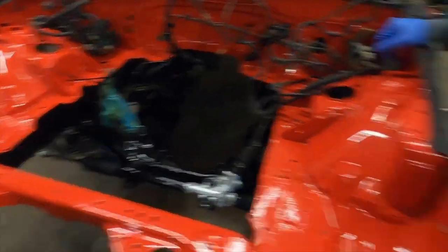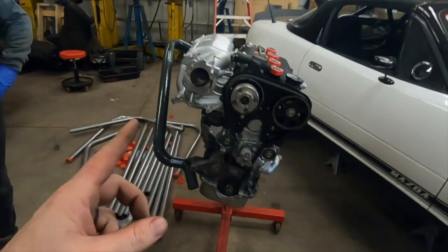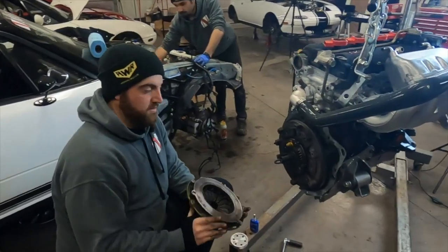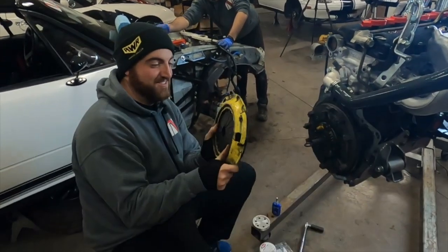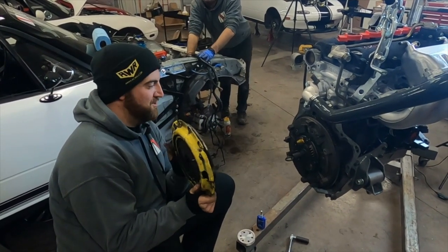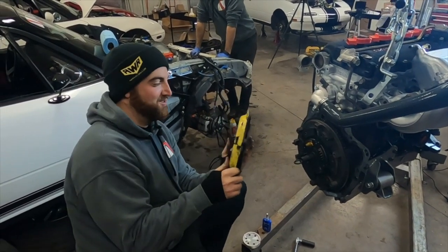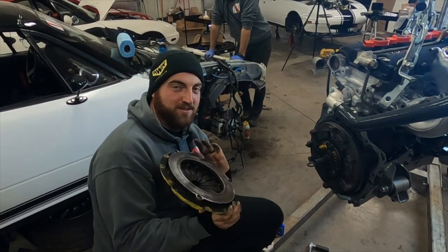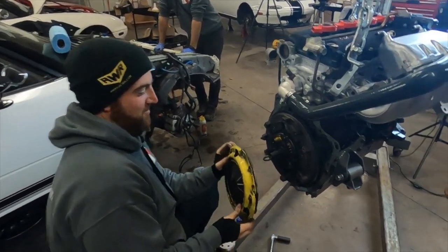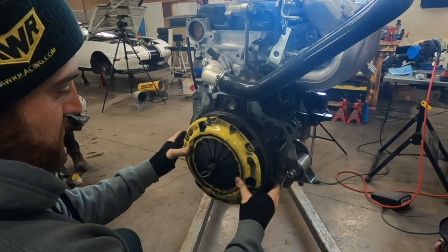Next thing — we're going to take that off the stand and do the rear main seal, flywheel, clutch, put the six-speed on it, and get that snaked in the car. Dylan, behind me, was nice enough to donate his six-puck — it's a HD heavy-duty ACT setup. It's too much for what he likes to drive, so he's switching when we do whatever is going into his car. We're going to throw this in the track car, which is definitely overkill, but might as well use what we've got. Don't have to buy a new clutch. I already cleaned all the faces and everything.